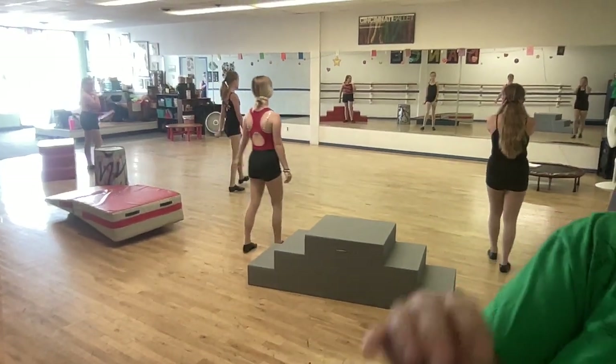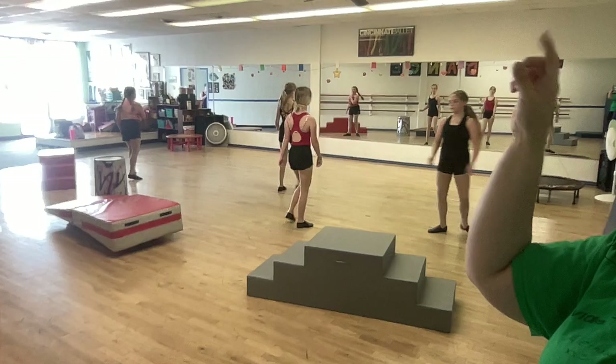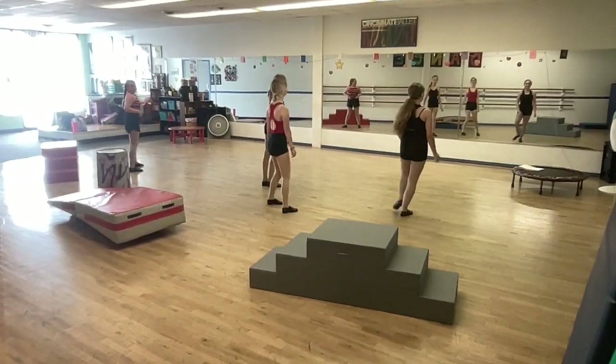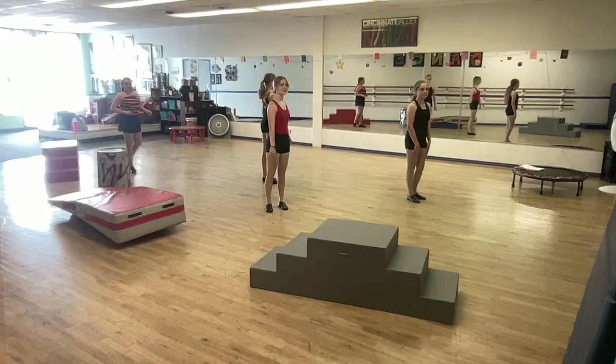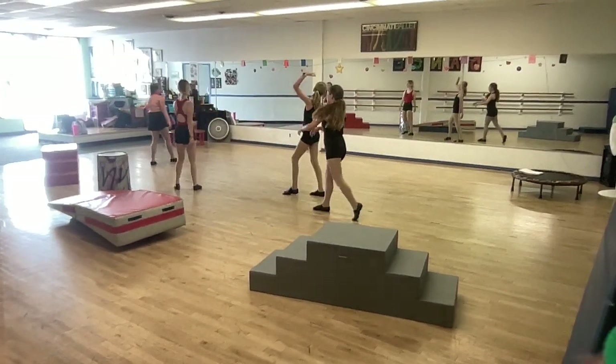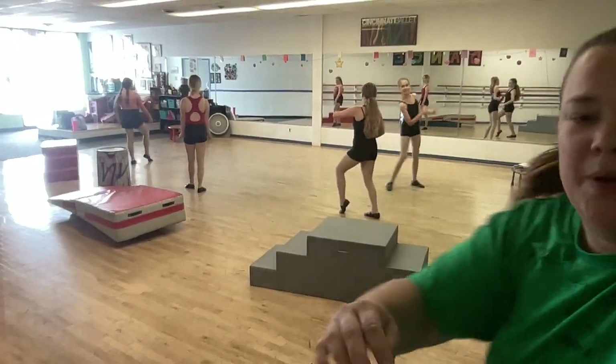We have one, two, three, four, five. That's the circle part. Yeah, let's try just that part. Ready? From the down and up. Six, five, six, seven. And down. Up. Step, step. And release. And back. Good. Okay.